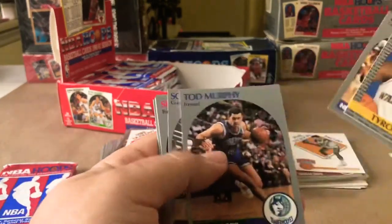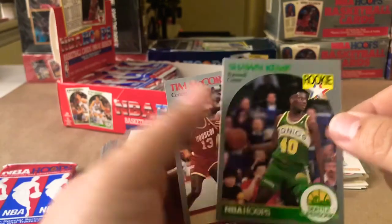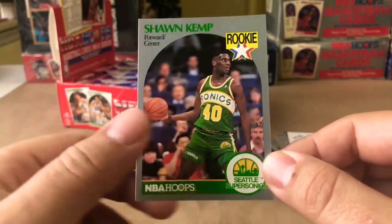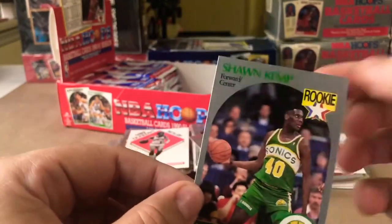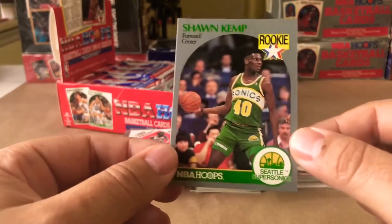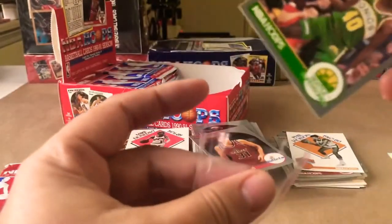Kurt Rambis, Tyrone Hill rookie card, Scott Skiles. But right behind him — another Sean Kemp rookie card! That's what I wanted, another shot. This one's nice — slightly off-centered left to right, but top to bottom centering looks really good, and back centering looks really good. This one probably won't grade out a gem mint because of the centering. I really don't know what the grading standards are going to be for these older cards, or if they grant a little bit of leniency on the edges and corners.